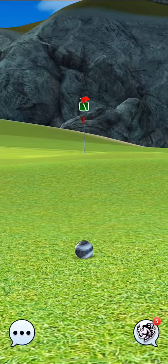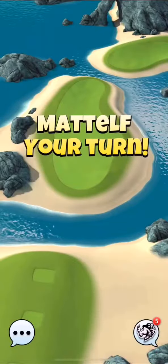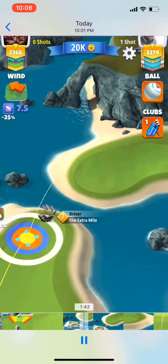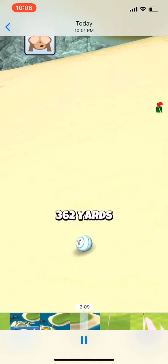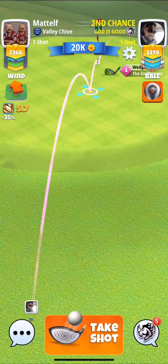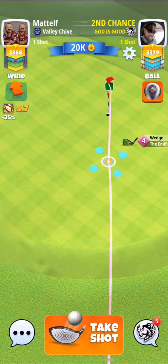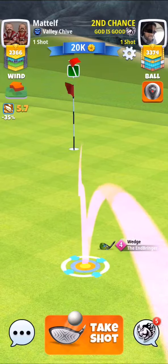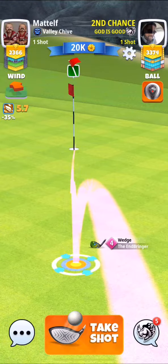Now we're going to be at the wedge range from here. Let me fast-forward this real quick because he ended up in the bunker. From here I'm just going to adjust my wind — 5.7 with 10% extra.